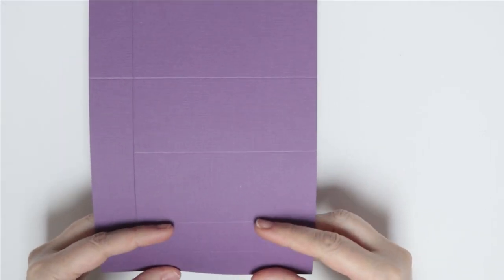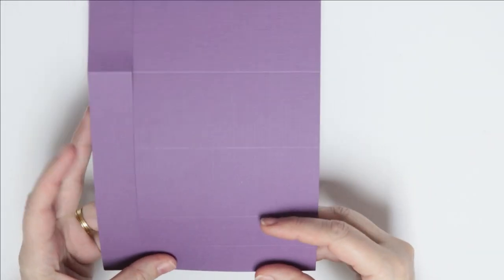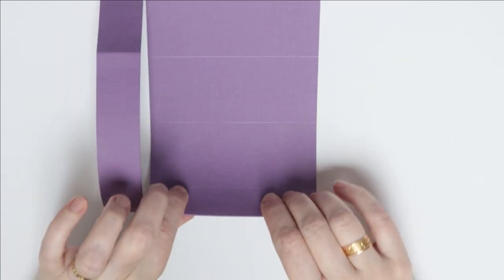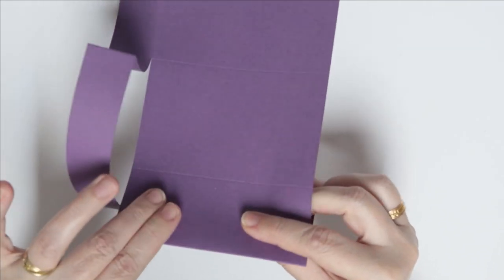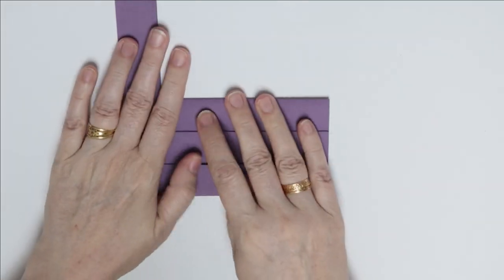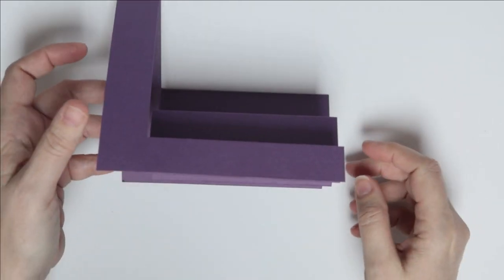Now we can do our hill and valley folding. We're going to go: first fold is a hill, then we want a hill and valley for the concertina ring, then a hill and a valley, and then the next hill. Now we have the base ready for the pieces that we have to fussy cut.